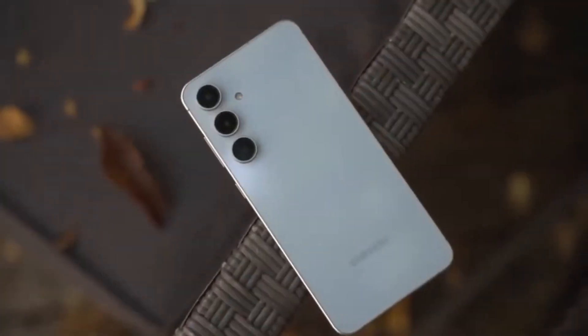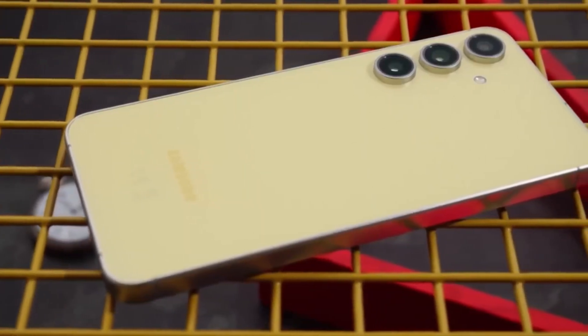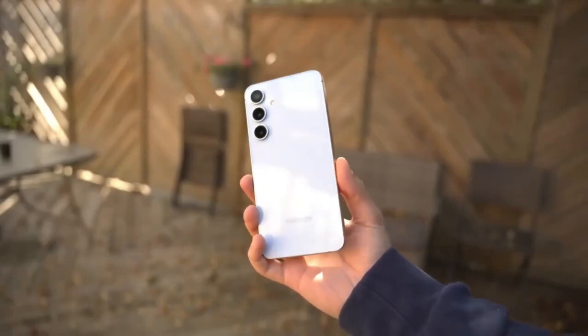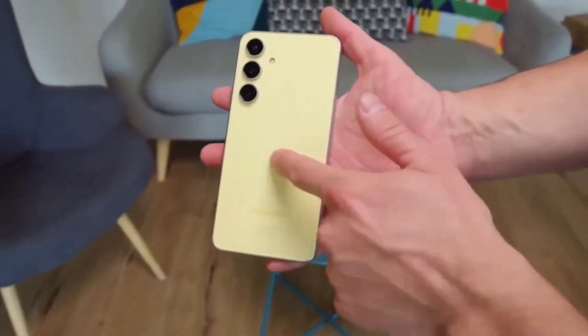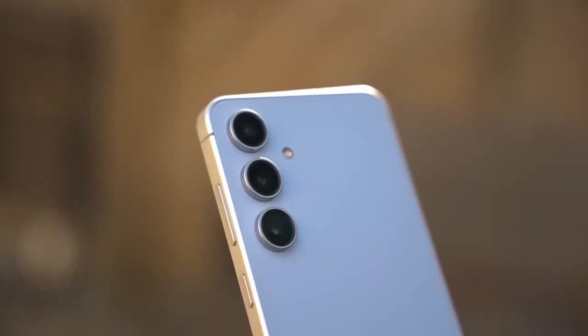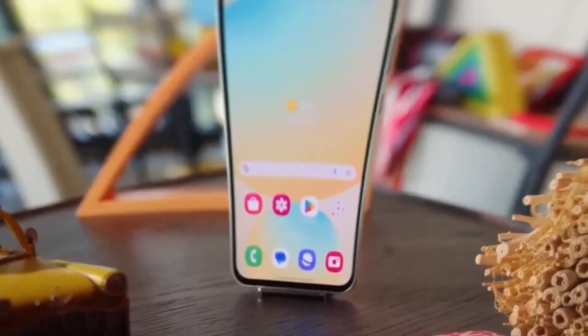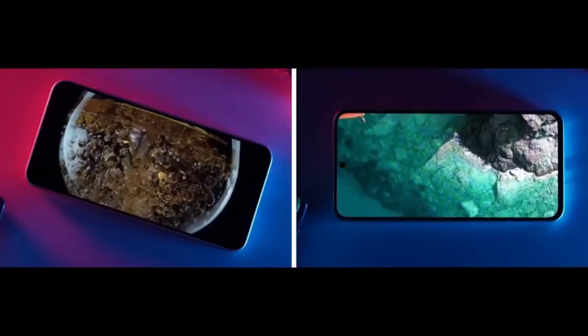The Dimensity 9400 Plus is a premium chipset with an 8-core CPU. It has one prime core running at 3.73 GHz, three high-performance cores at 3.30 GHz, and four efficiency cores at 2.40 GHz. For graphics, it uses the Mali-G95 Immortalis MC12 GPU. These specs suggest strong performance, especially for gaming, media, and multitasking.